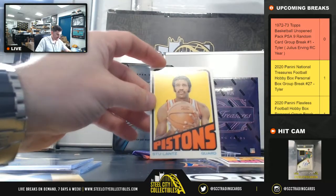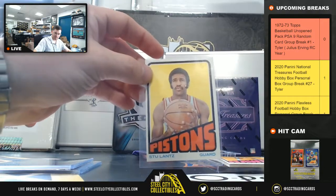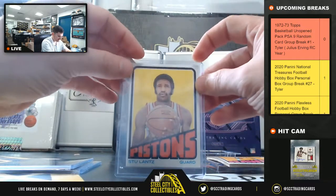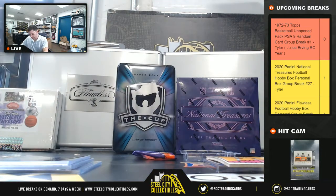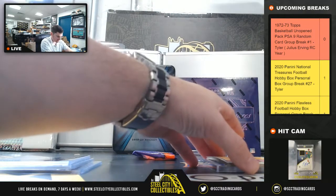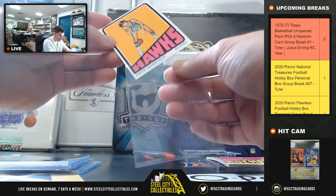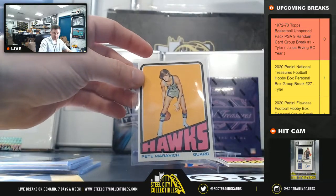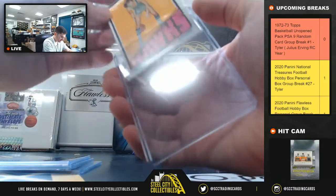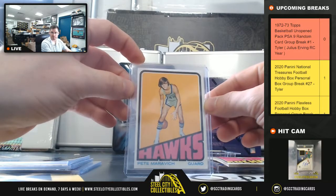Stu Lance. And Pistol Pete Maravich — these cards are nice. Pistol Pete.